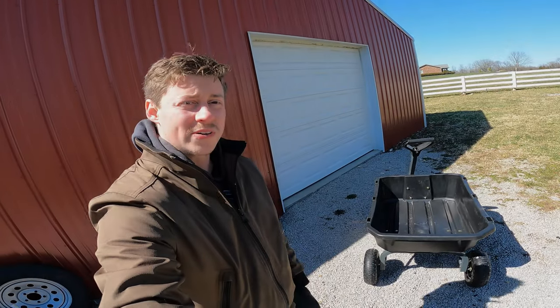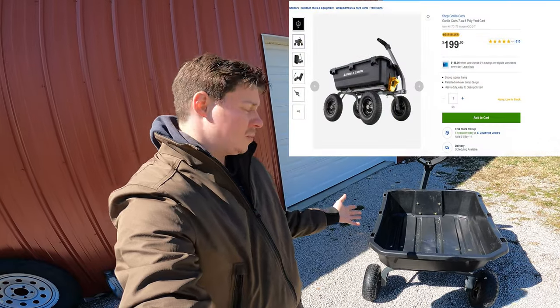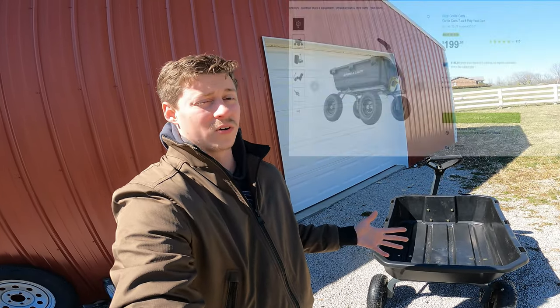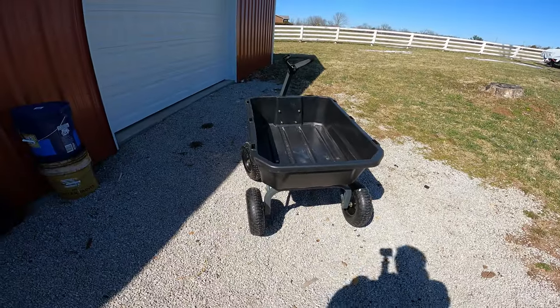Hey, how's it going guys? Jackson here with Toasty DIY and today we're doing a review of this seven cubic foot yard cart that is poly material and is made by Gorilla Cart. Let's go ahead and get the camera turned around for you guys.